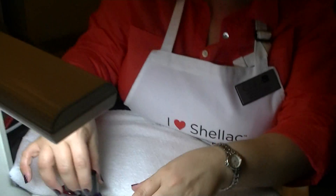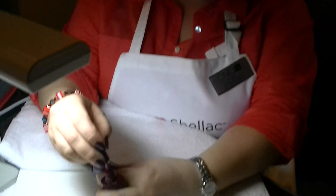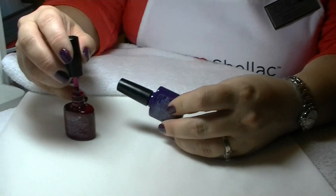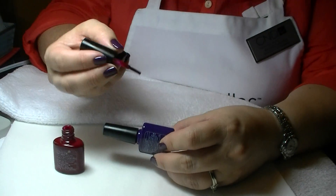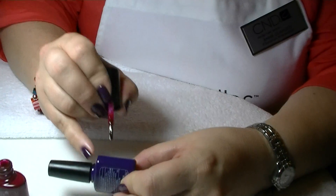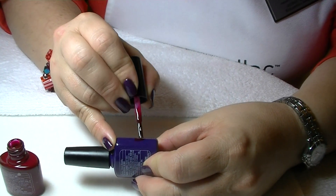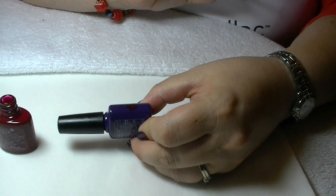Another thing you can do — a trick that I learned — if you want to layer your colors, this is Rock Royalty. These are our new colors. This is Decadence. And if you want to see how two colors will look together when you layer them over each other, you can actually paint a little on the side of the bottle and get an idea of what your color is going to look like when you layer them.